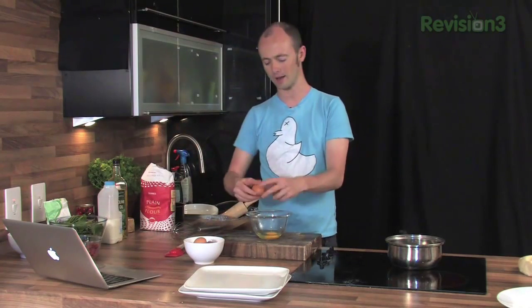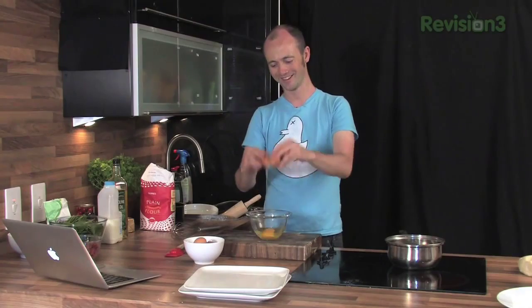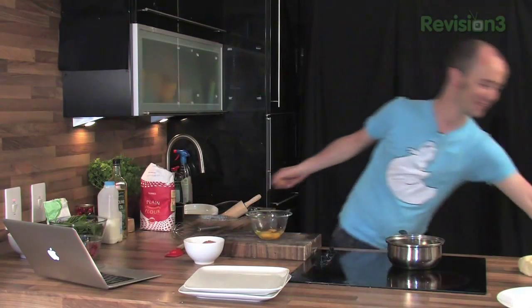Perfect scrambled eggs. So many times I go to hotels, restaurants, wherever it is you go and get your breakfast and you get dried up cardboard like... sawdust? Sand dust. Dried up sand dust as scrambled eggs, really really terrible.